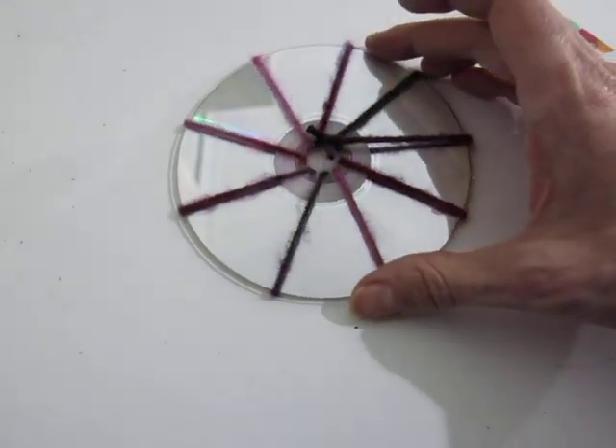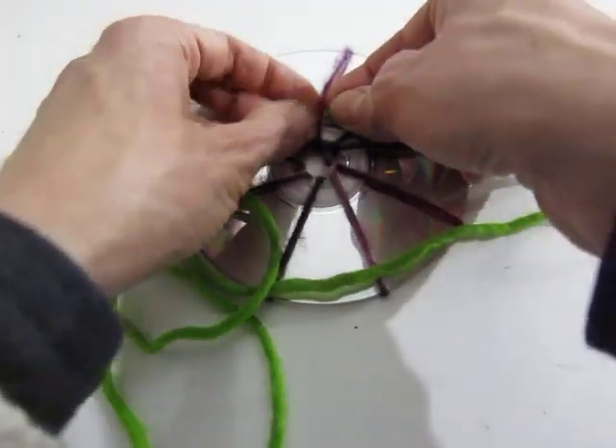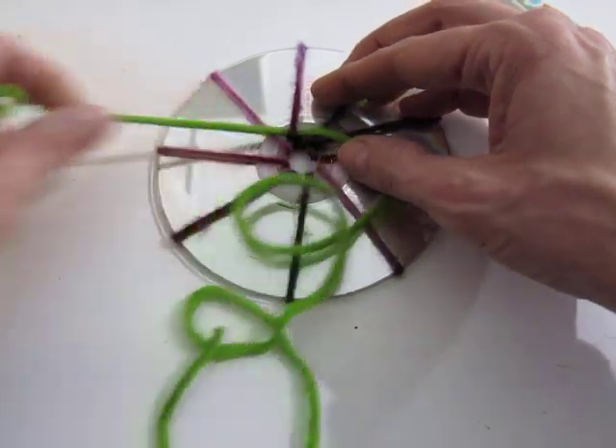Now once that's done, start weaving. When we start weaving, you could tie a knot here — I'm gonna go ahead and pull this tail and give it a go.